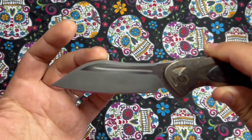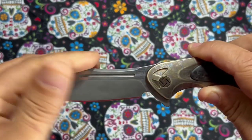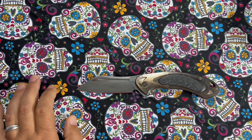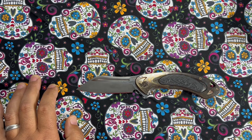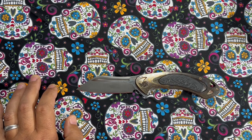They call it a drop point, I guess, because it drops from here. It's kind of a modified sheep's foot — kind of weird, really. This is upswept and then it drops, so we're just going to stick with the drop point. Closed length is 4.9 inches or 125 millimeters. The material is titanium. This is S35VN, runs on ceramic ball bearings. Weighs 5.4 ounces or 135 grams. And it is a frame lock knife.